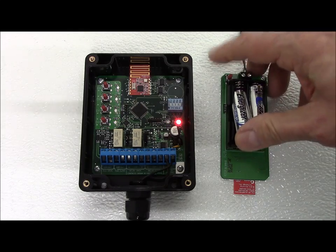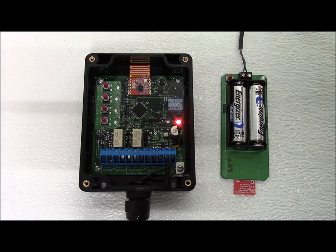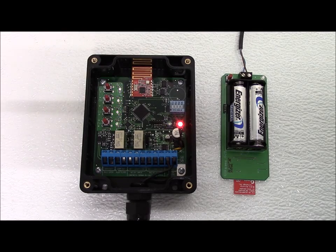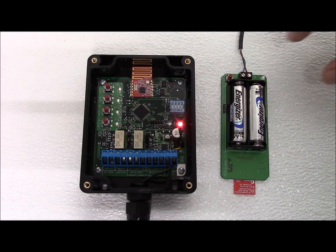We install the batteries into the transmitter and the transmitter LED will begin flashing. On the receiver, we press and hold the selected channel push button until the status LED begins flashing rapidly. The channel LED will begin flashing and the receiver is now ready to connect.